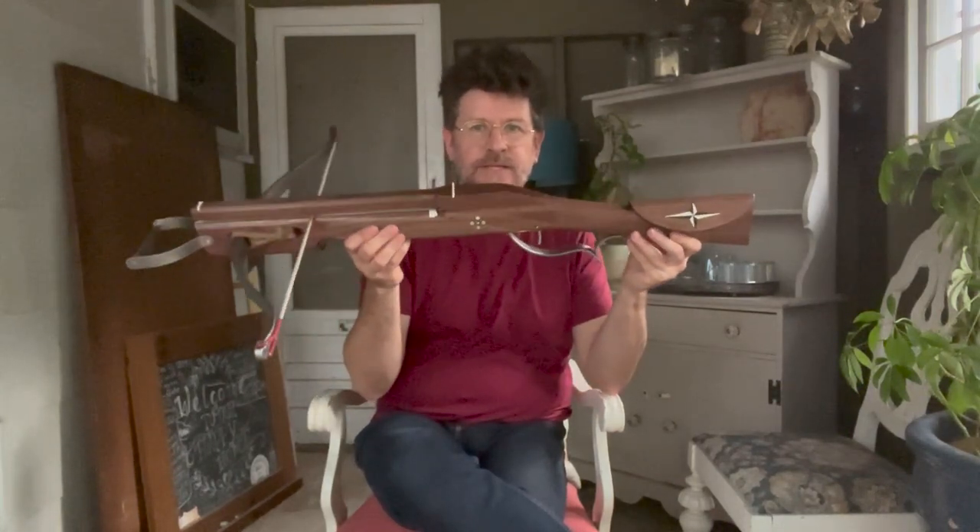Hi everybody, welcome back. This is my first video in a while, so today I just wanted to talk about my latest build, which is something that was quite new for me — and it's this right here.